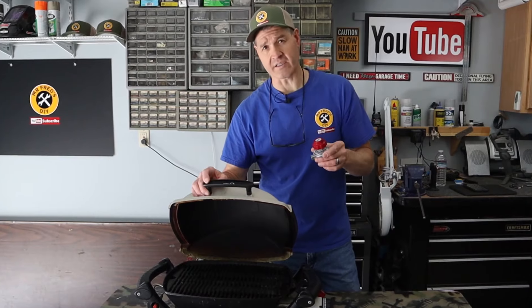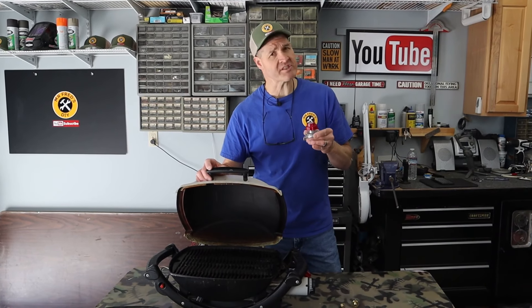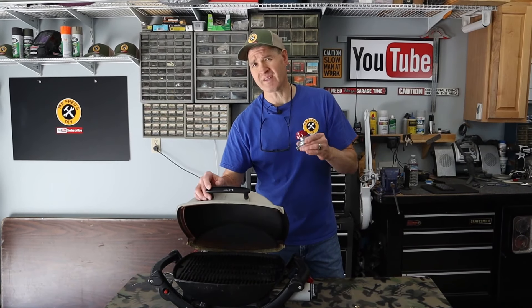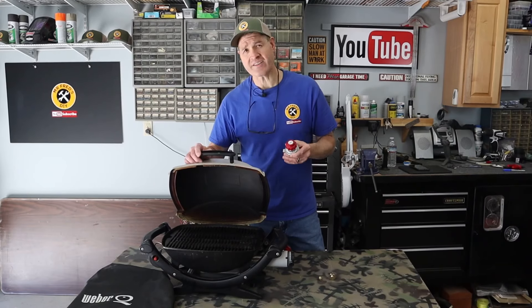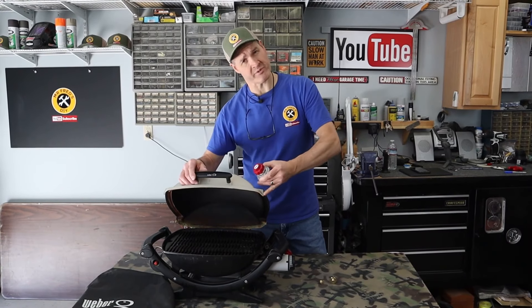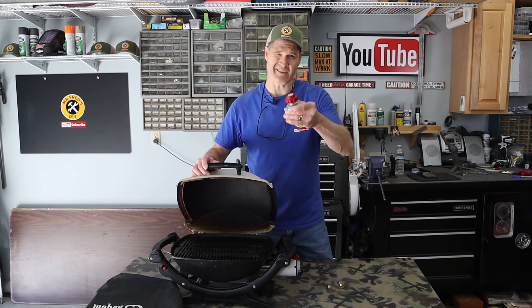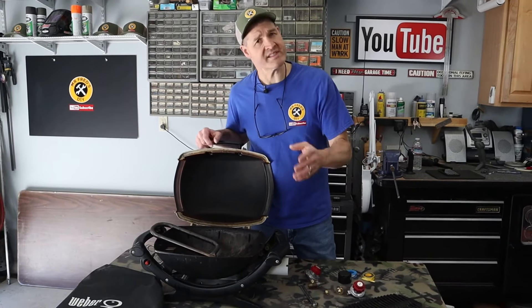The low flame issue with this Weber Q barbecue grill was a worn out regulator. Now all gas grills have a regulator, but for some reason the factory regulators that come with the Weber Q grill seem to wear out more often. The factory replacement regulators for the Weber Q grill are a little pricey, so here's the less expensive version that I came up with.